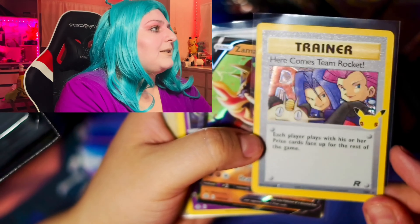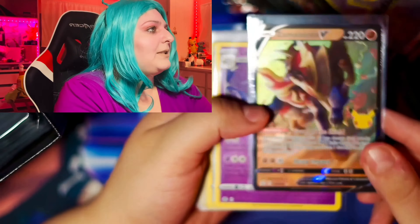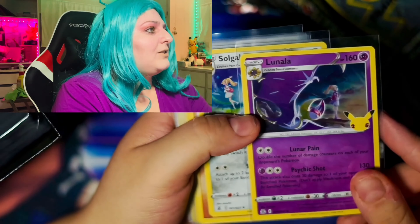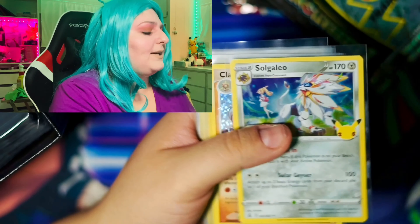Hi guys, welcome back to my channel. My name is Sarah. Today we're going to be opening up the Celebrations Elite Trainer box. I already opened half of the box on my TikTok and we are going to be continuing opening up the rest of the packs on my YouTube channel. So if you want to watch, keep on watching.